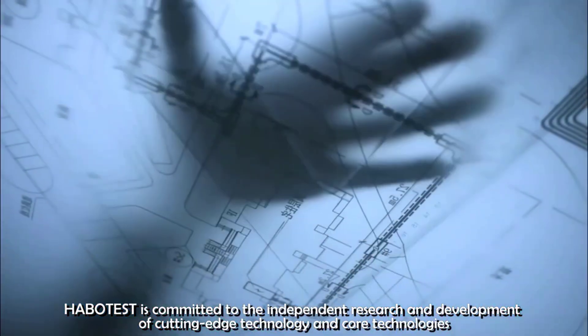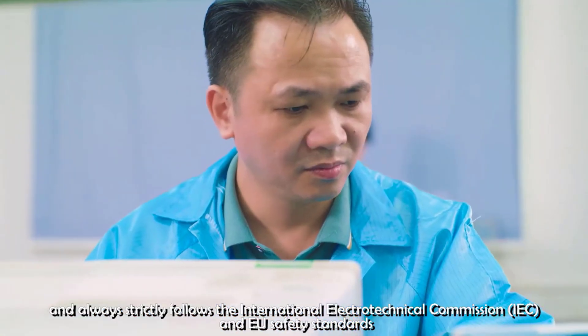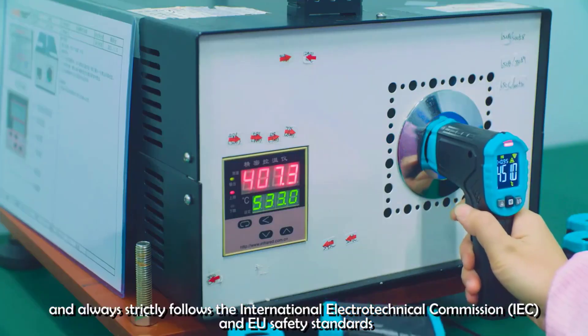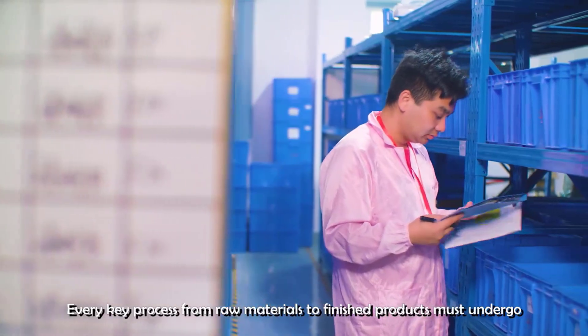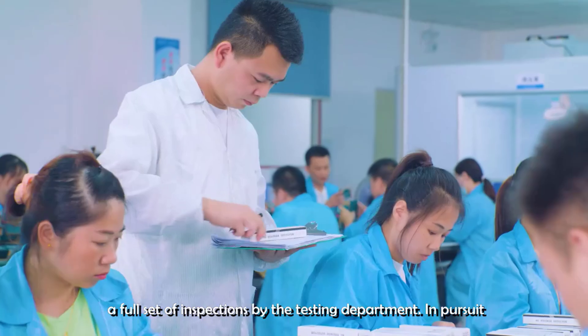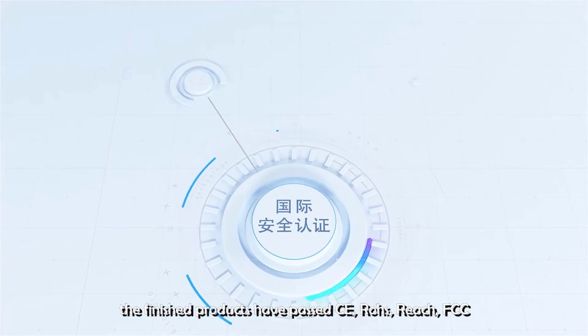Unlike traditional testers, smart socket testers often come equipped with digital displays, automated diagnostic features, and connectivity options, making them more efficient and user-friendly. By detecting wiring issues such as open grounds, reverse polarity, or incorrect wiring, these testers help prevent electrical hazards, ensure compliance with safety standards, and maintain the overall integrity of electrical systems.